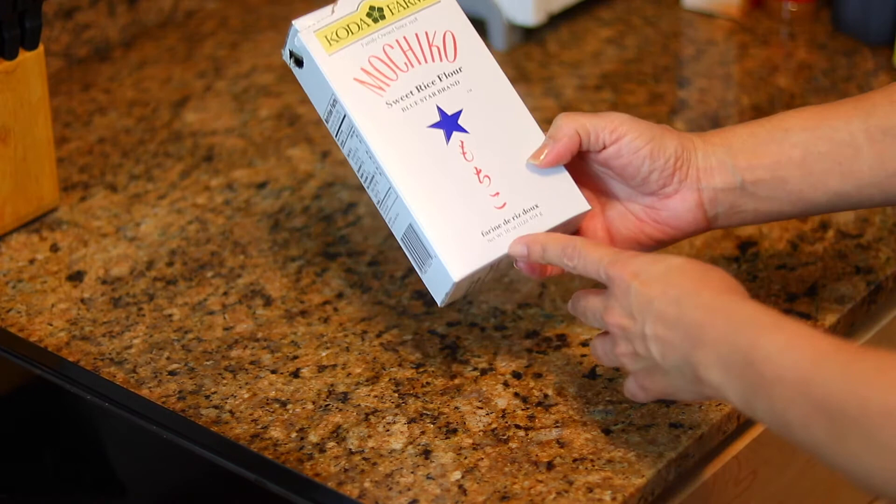Hi guys, today I'll be showing you how to make banana mochi bread. If you like banana bread like I do, you're gonna love this recipe. It incorporates mochi into the banana bread recipe, so the banana bread is nice and moist and it also has a nice chew to it. If you love textures in food, you're just gonna love this recipe. Let's go ahead and get started.